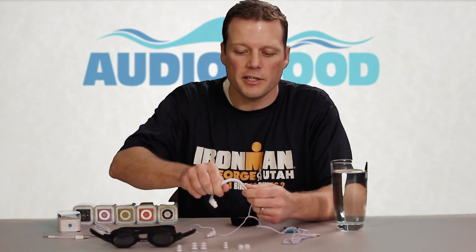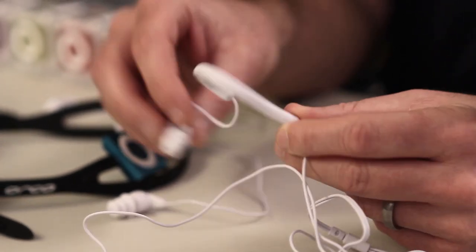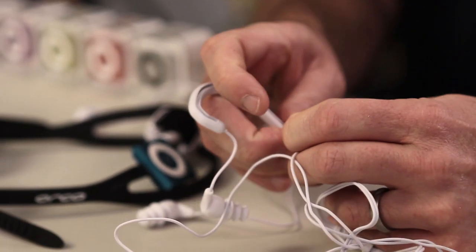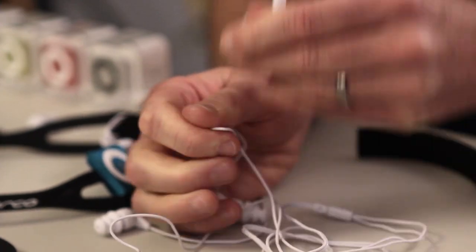Another thing you'll notice with the headphones is that they come with ear hooks. Most customers actually don't prefer to use the hook because it messes up the angle that the headphones go on your ear and it's also not quite as comfortable. The good news is they're really easy to remove — just slide the cable out like that and you can toss them.